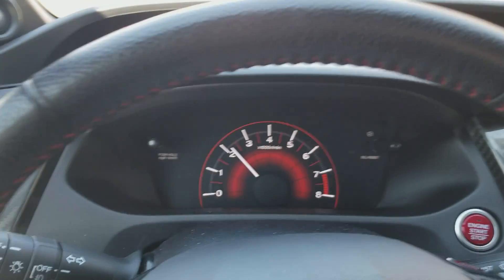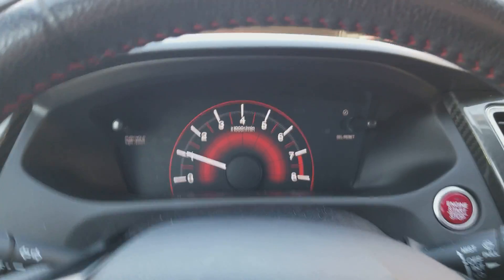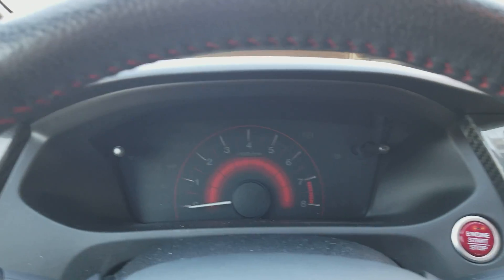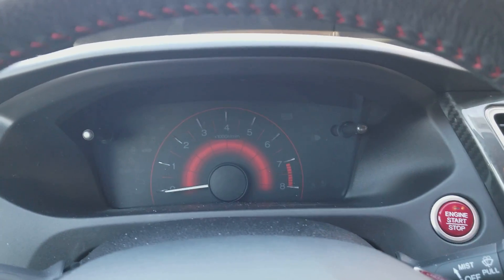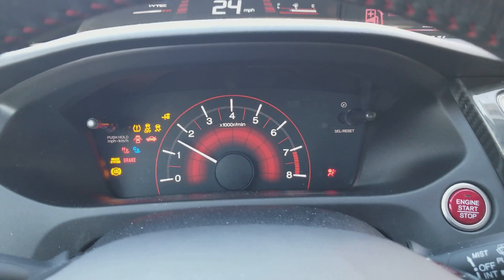Here we are driving again in the opposite direction. Neutral — now we're going to hold the button. Holding works too to shut the car off in an emergency. Foot on the clutch, restart the engine.